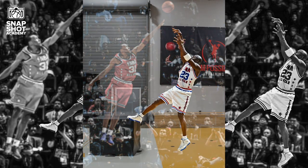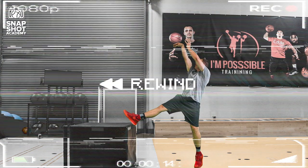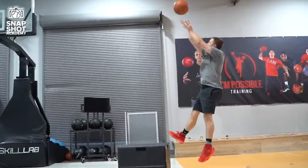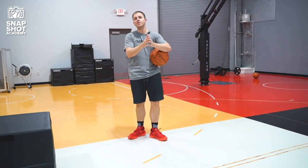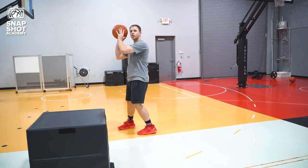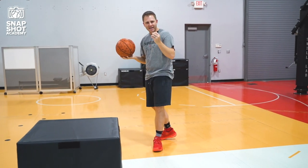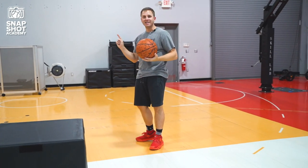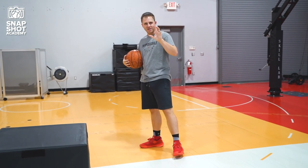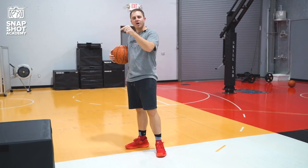If you want to master your fadeaway, the most important thing for you to understand is how to match the pictures of the best fadeaways in history. You need to understand how important the balance kick is — your ability during the fade to use your shooting side leg to actually square yourself to the basket. If you can capture that moment in time and really understand why someone's leg is extending in front of them, you'll be able to understand how to capture the technique required to have a great fadeaway.